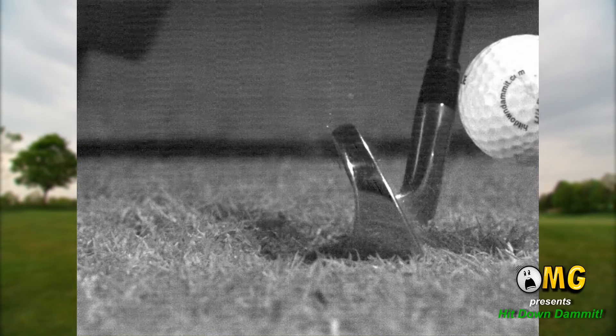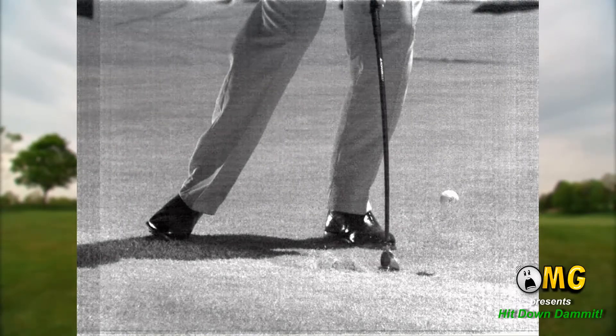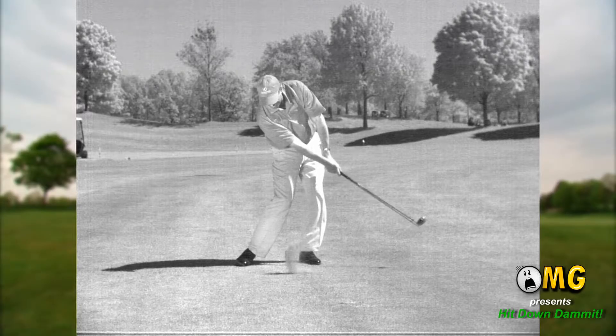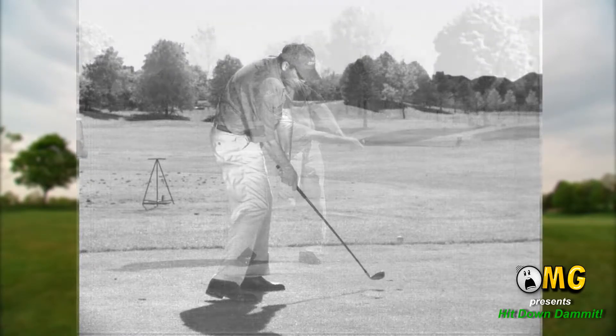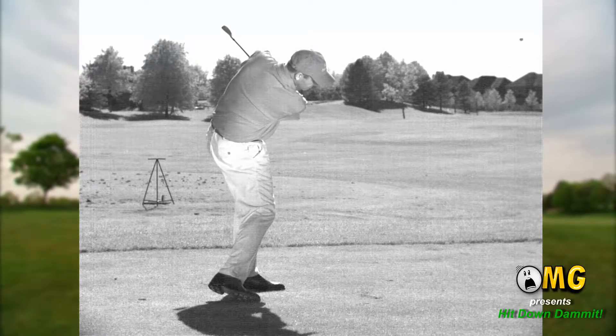Because the face of the club head is lofted, the ball will — rather than be driven into the ground as a downward hit might imply — spin backwards up the club face, decompress, and climb into the air. The angle at which the ball climbs will be directly related to the loft of the club we have chosen for the shot.